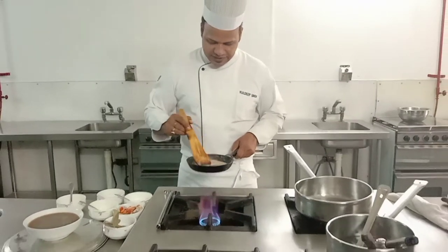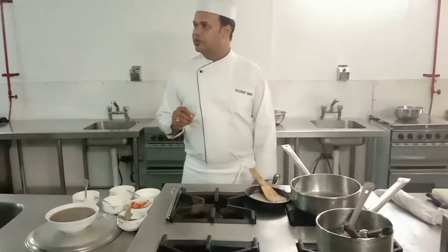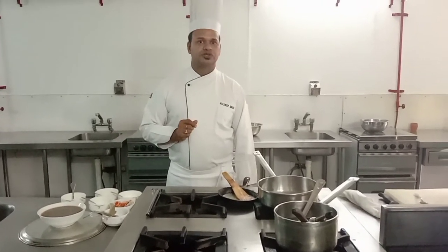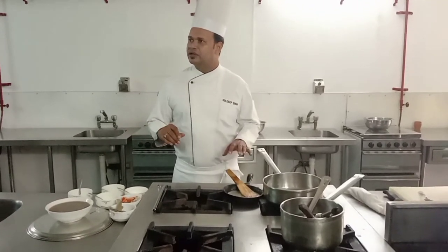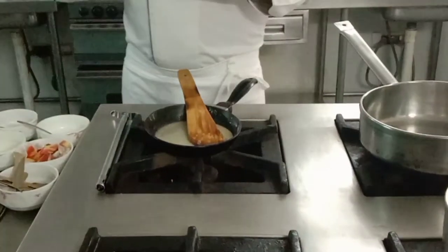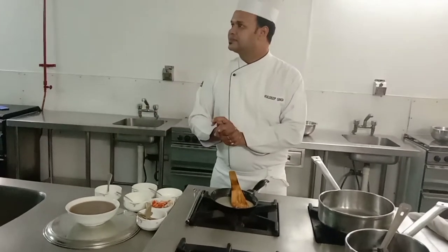There is another golden rule: if you are making béchamel, white sauce, or here brown sauce, either your stock or your roux should be cold and the other should be hot. So right now our roux is hot, which means we will use cold stock.